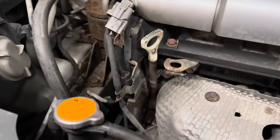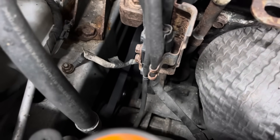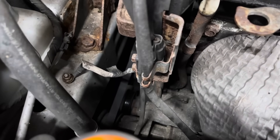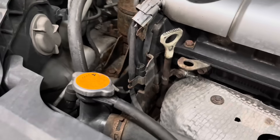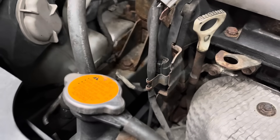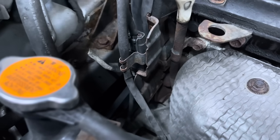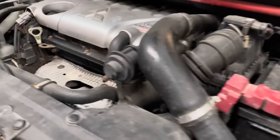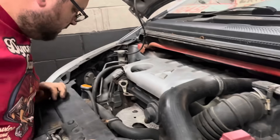We have an issue - I think we've lost the aircon pump. Can you smell it? I could see it venting on that last pull and it was making a noise. You mentioned a noise the other day, and we've had these aircon pumps fail - we've actually had them explode on the dyno before. Let's fix that by cutting the belt off it.